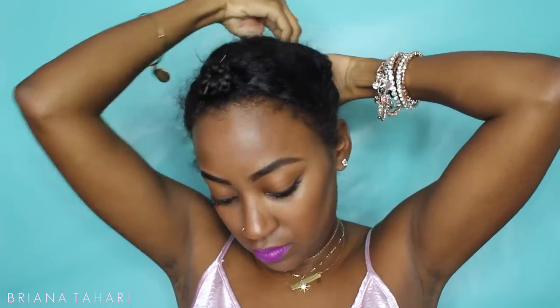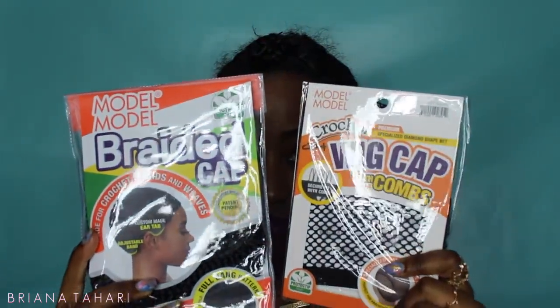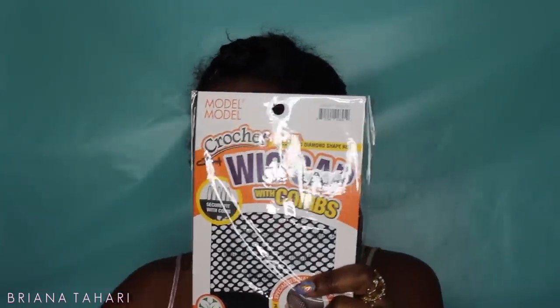I'm starting off with six braids — three at the top and three at the bottom — and to make this style as heat-free as possible, I did these on freshly washed hair and let it dry overnight. For the top, I section my hair off as if I'm doing a sewing, then wrap those braids up and secure them with a bobby pin. No needle and thread. Also, in the last video I know you all were worried about the crochet pulling on your natural hair, so we're going to use a wig cap in this one.